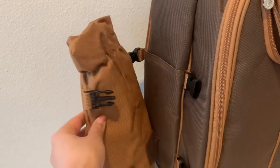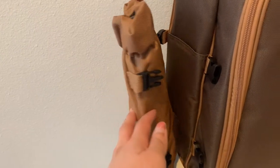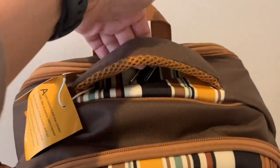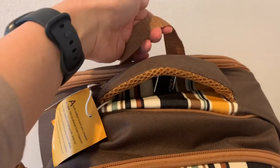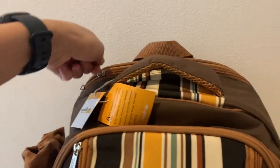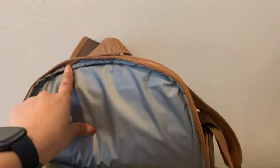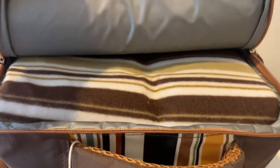On the side there's a cooler, possibly for a bottle, champagne, and wine. Two handles on top — one of them has a very comfortable padded grip. There's a zipper opening at the back as well; it is the last compartment, and in it, the picnic blanket.